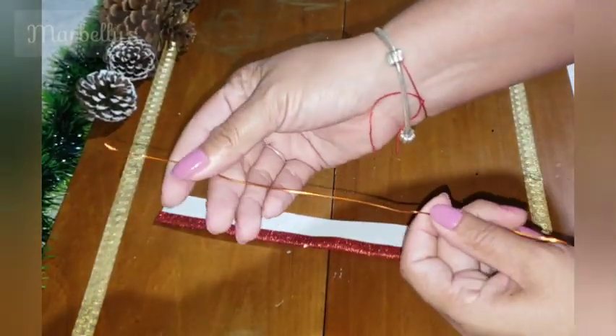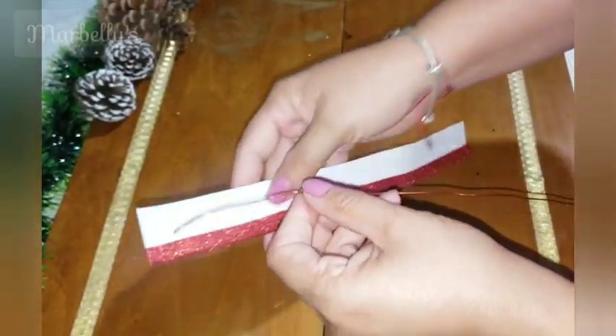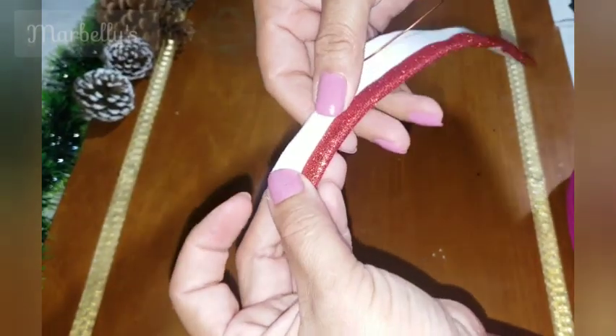Now we use an alambre moldable, and we are going to peg in this part.